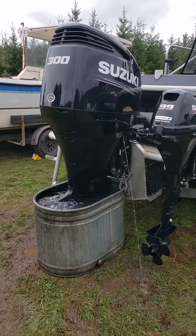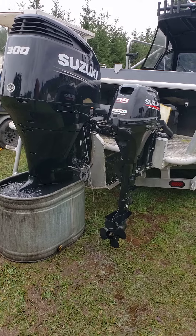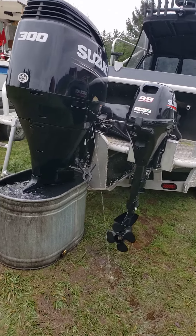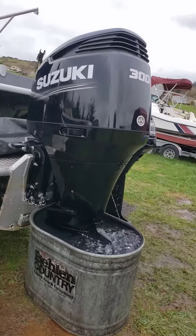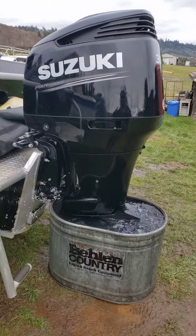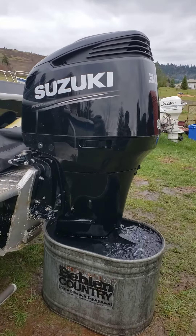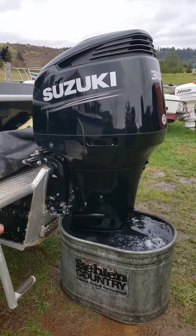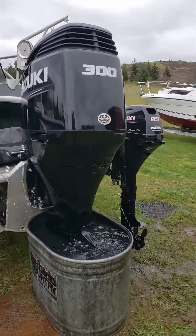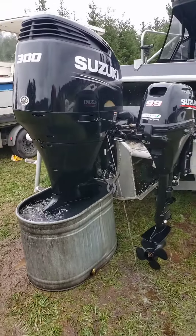Checked the gear oil and this still looks great so there's no need to change that. Inspected the motor. We got a water pump kit, water oil, oil filter, thermostats, anodes, and the fuel water separating filter on the motor. I think that's it — quite a bit.